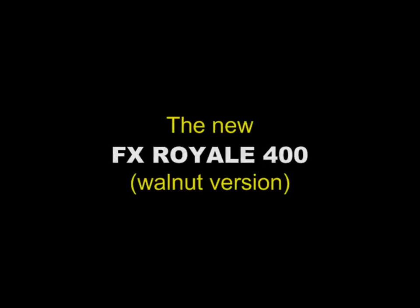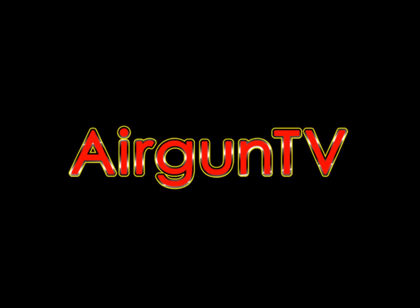I'm Nigel Allen. This has been a sneak preview of the FX Royale 400 here on Airgun TV.